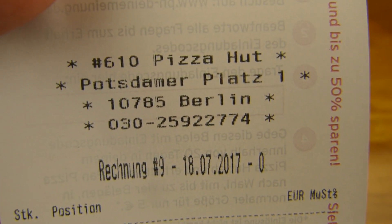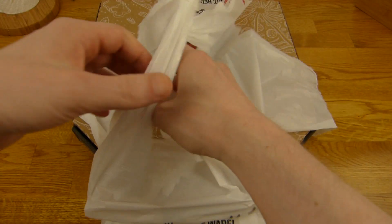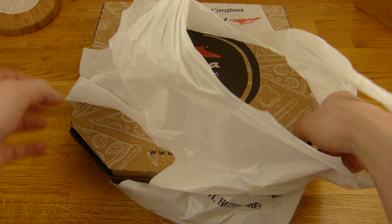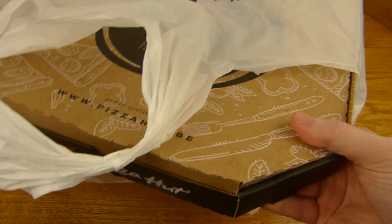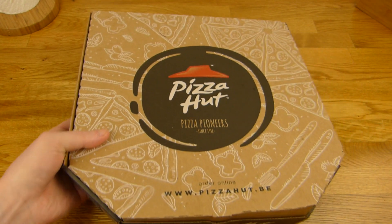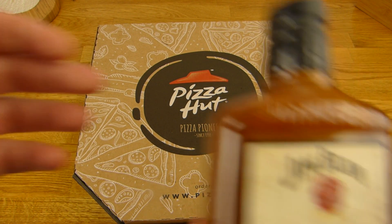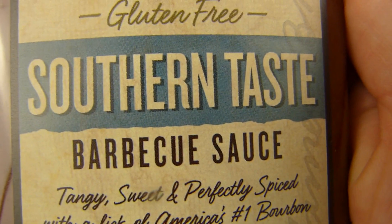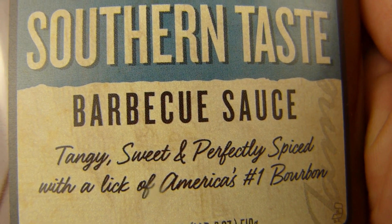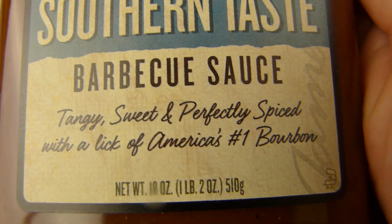Here is the location — Potsdamer Platz. 9.90€ for a pan pizza. Let's get rid of this bag — it's a nice bag, and you need something like that to transport such a huge box. And I got a dip, a new one — Jim Beam Southern Taste Barbecue Sauce. Tangy, sweet and perfectly spiced with a lick of America's number one bourbon.